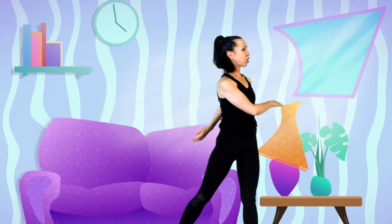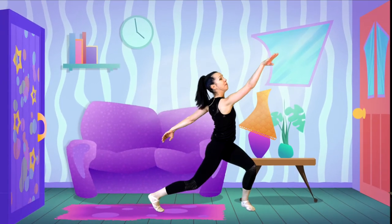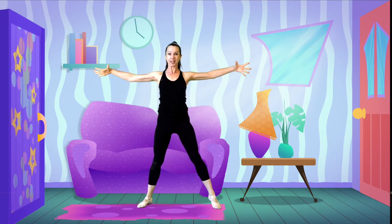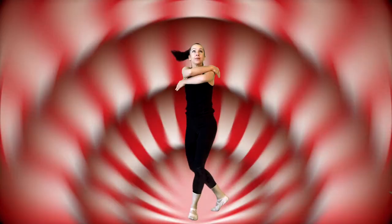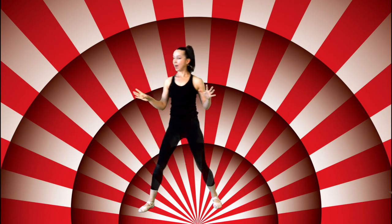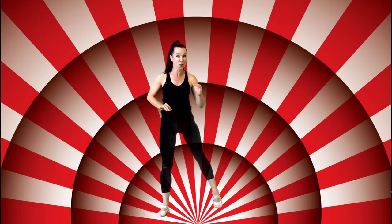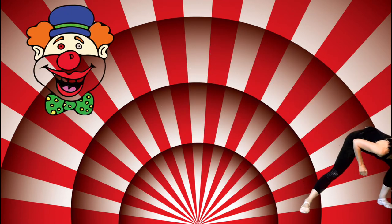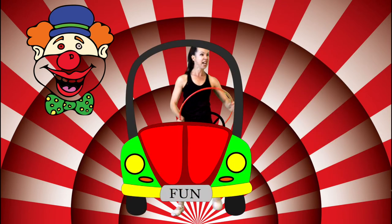I can hear the finish coming up. No dilly-dallying - I want to bring the outside in. I know where we are. Big tent. Acrobats. Elephant poo. We're at the circus! And who better to start the circus with than a silly old clown? But watch out - this clown is driving a car, and he's a bit nutty.